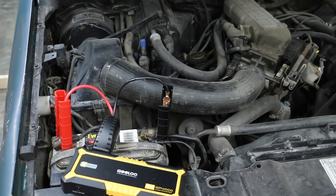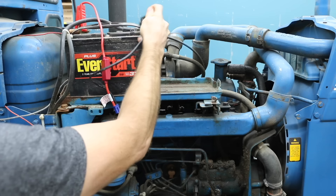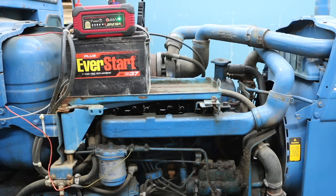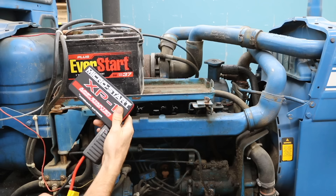Several of the jump starters did a pretty good job of jumpstarting the Ford Ranger with a 2.9 liter V6 engine. However, jumpstarting a 4.2 liter diesel engine in a vintage Ford tractor proved to be far more challenging. Using the same battery that was in the Ford Ranger, some of the brands weren't able to get the engine spinning. Others were able to get the engine spinning barely fast enough to start under perfect weather conditions. Once again, the Gulu 4000 got the diesel engine spinning fast enough to start for around 8 seconds.